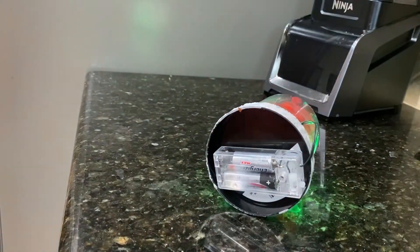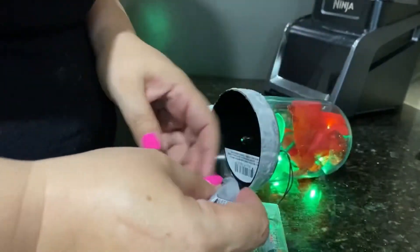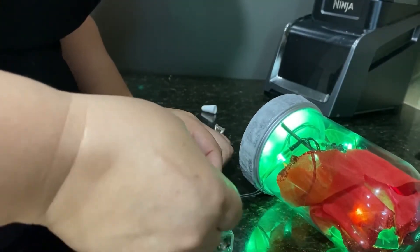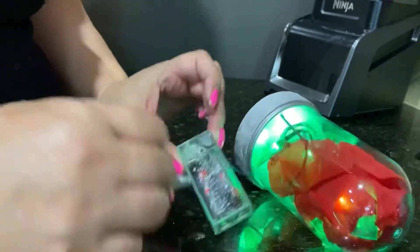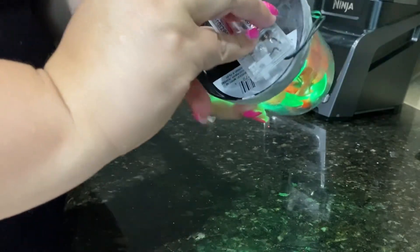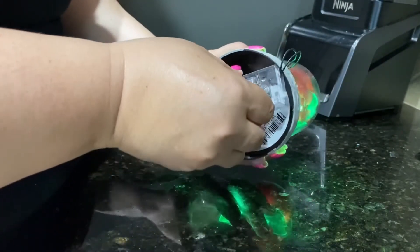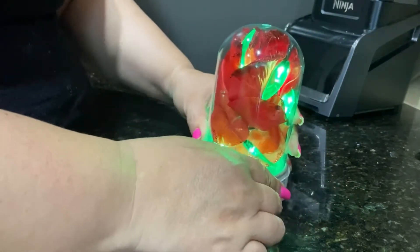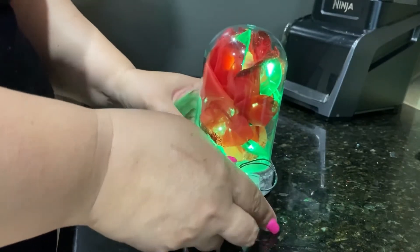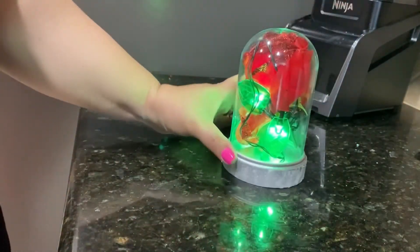Let me bring my glue — my E6000. I'm going to glue it on this side because if I need to change the batteries, they're on this side. So we're going in here — that's how much we're putting in there. And then we're going in here, so we're going to glue it. It's not glowing right there, so maybe I should just put it on the side. I don't have another option, so we'll just leave it like that.